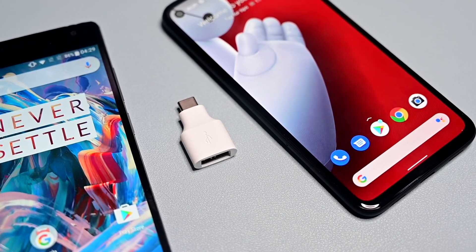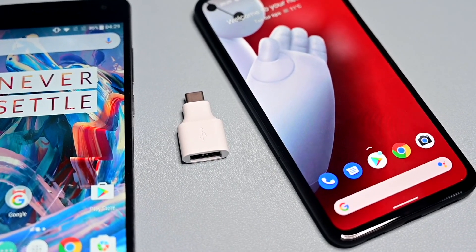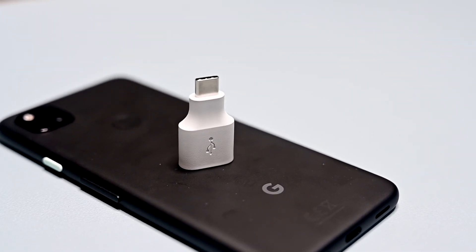That's the end of the video. If you're moving from an iOS device to a Pixel device, I have another video on how to use the quick switch adapter with iOS devices — the link will be in the description. As always, if this video has been helpful please like and subscribe, and thanks for watching.